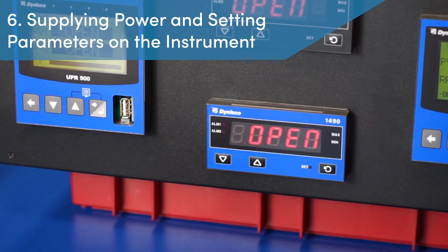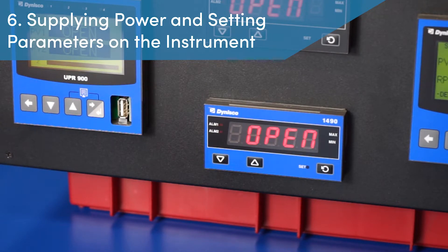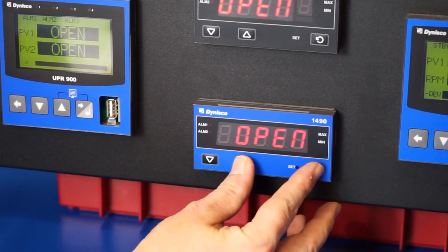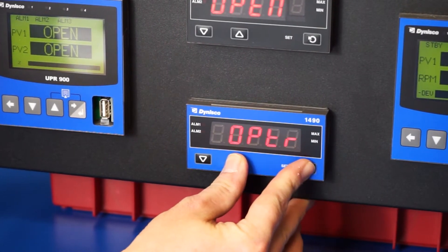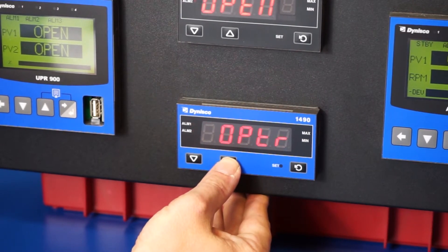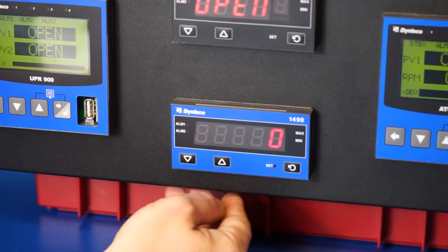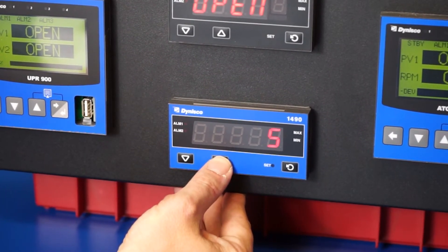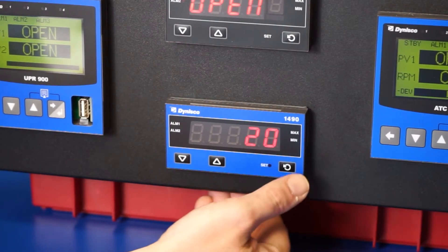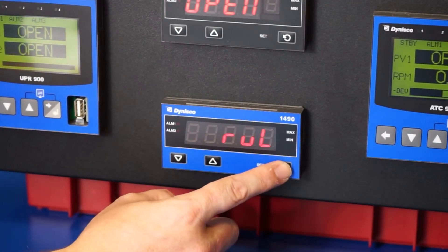Step 6: Supplying power and setting parameters on the instrument. With the sensor connected, it is now safe to supply power to the instrument and then enter the configuration mode. To enter configuration mode, the technician must press the set key and the up arrow at the same time and then release. The display will read SELECT, and the technician will need to press the up arrow key until the display shows CONF, which is the configuration mode. With CONF on the display, the technician presses the set key to enter configuration and then U-lock appears. To unlock this mode, press the up arrow until the number 20 is reached and once again press the set key to enter. The technician now enters the appropriate parameter settings to match the pressure sensor output range, desired alarm settings, retransmission signal, and other attributes.